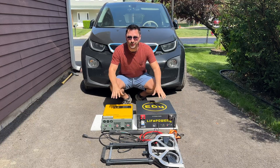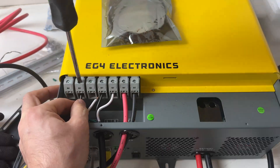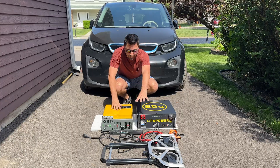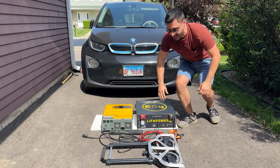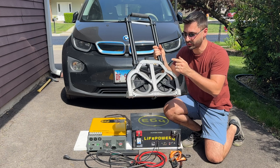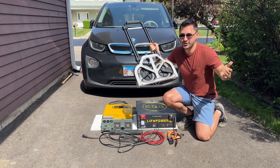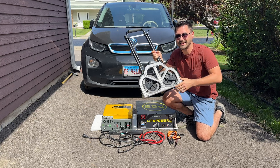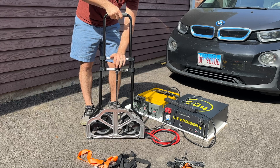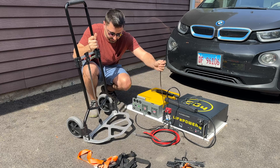Now we have our main components, which I bench tested to make sure they worked. Now it's time to make it more presentable and portable, so we'll need a few more items. First, I got this cheap hand cart from Harbor Freight — mostly because it's small, foldable, light, and rated for 150 pounds, so it should fit everything. It was also under $30, which is great for the budget. Here's how it unfolds — it becomes much bigger and should work perfectly for our purpose.